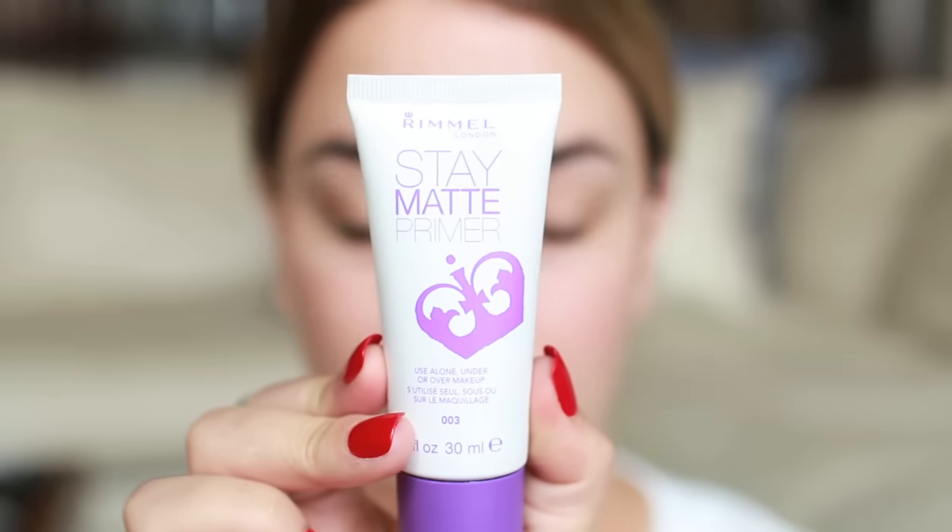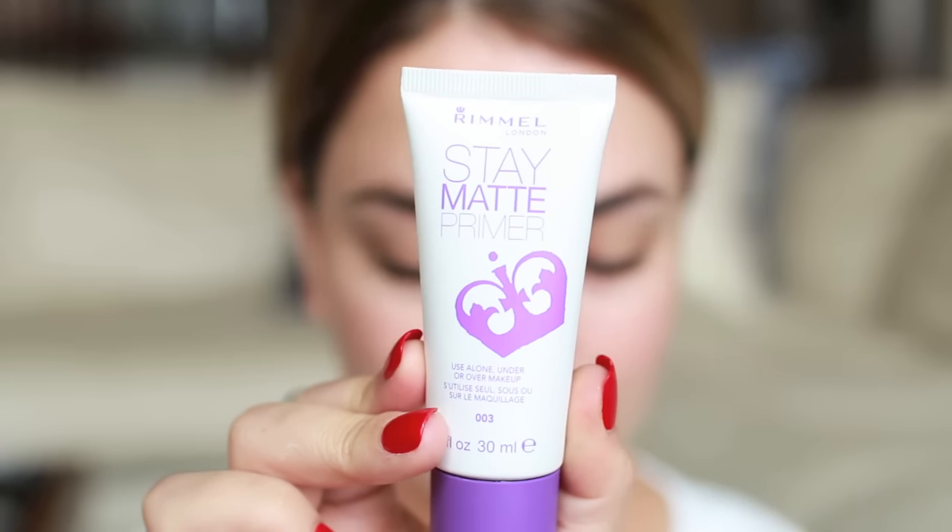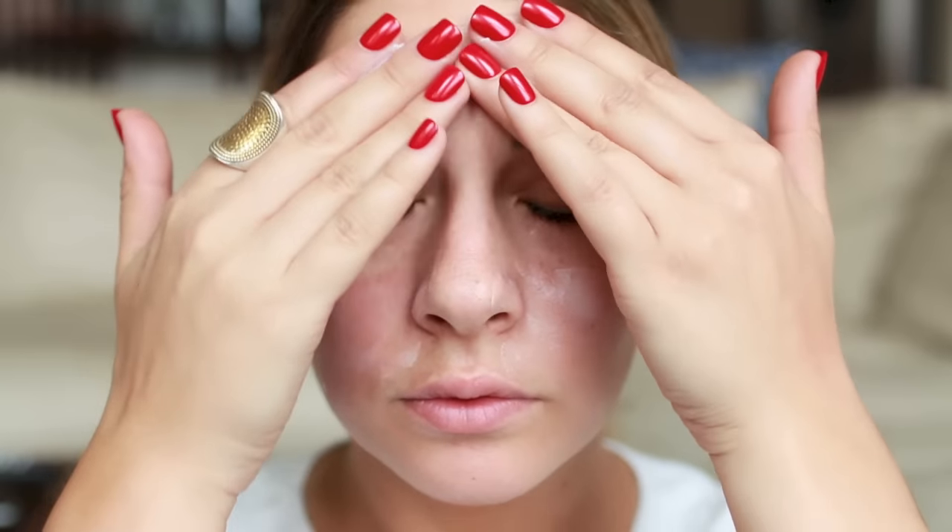First we are going to start with the Rimmel Stay Matte Primer, which is going to ensure that our makeup lasts all day long especially in the summer heat. You just want to apply that on skin with your fingers — using the heat of your fingers is the best way to apply it. It's going to apply a nice layer on the skin and act like glue for the rest of our makeup.